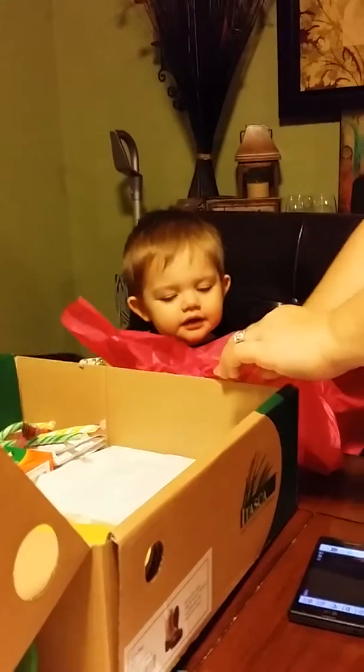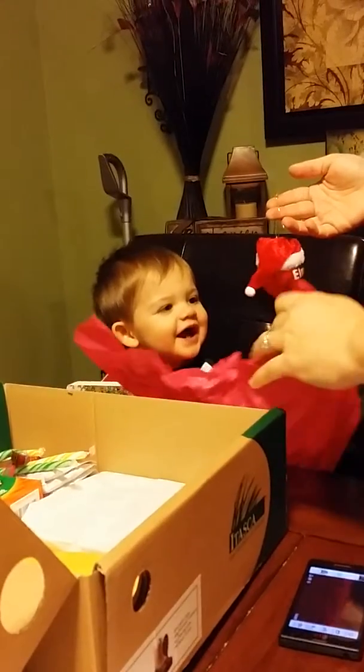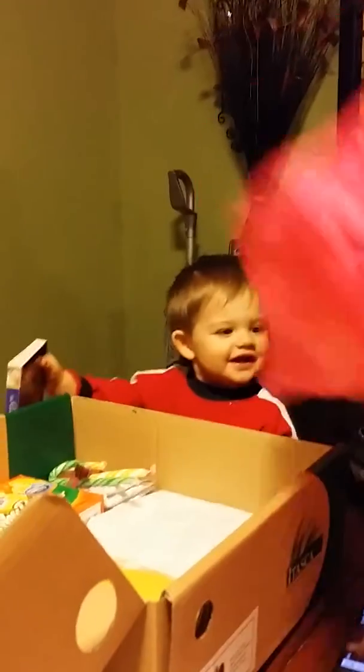Look at your first ornament. Awe. Awe. Awe, go ahead. Look at that. Want to see what's in here? Awe. Look.